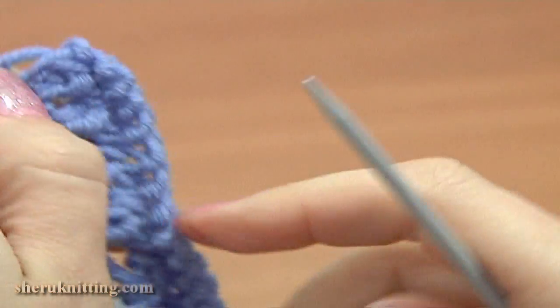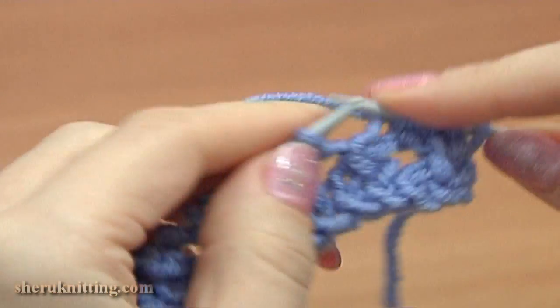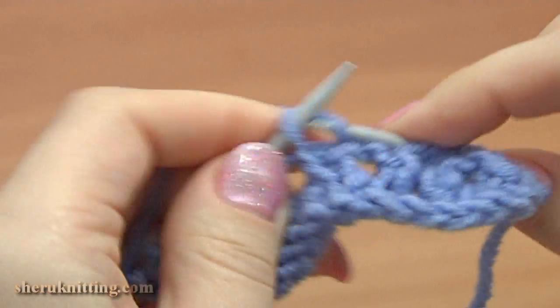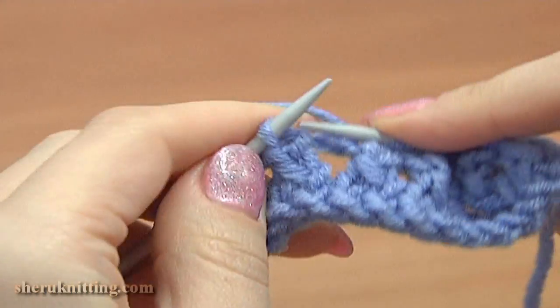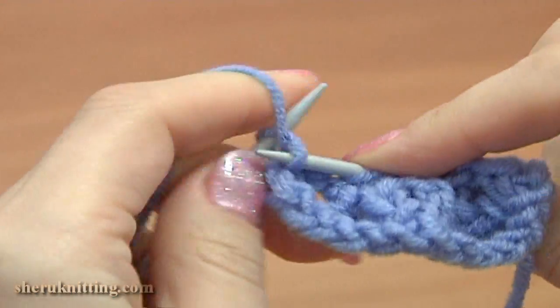Now turn, work on the right side, row 5. Slip the edge stitch, knit each stitch till the last one, and purl the last stitch.